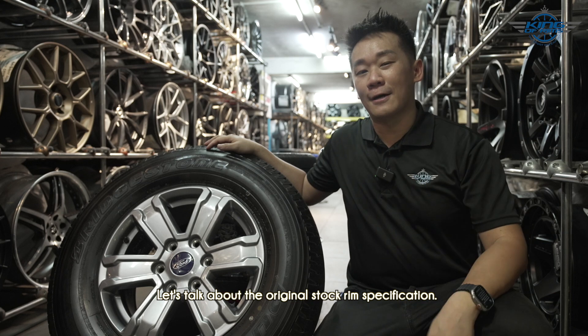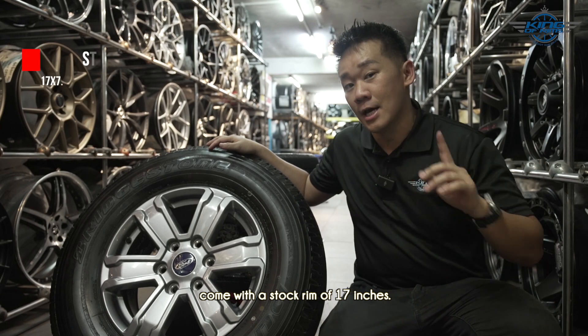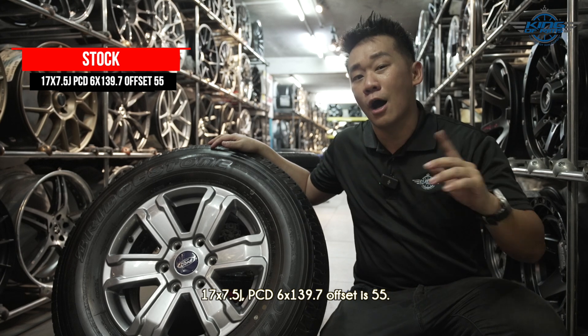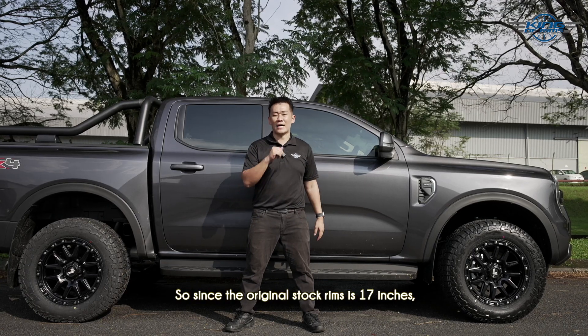So before we proceed, let's talk about the original stock rim specification. This 2023 Ford Ranger comes with a stock rim of 17 inches — 17 x 7.5, PCD 6 x 139.7, offset is 55. The original stock tires are 255/70/17.